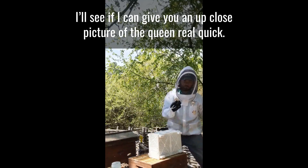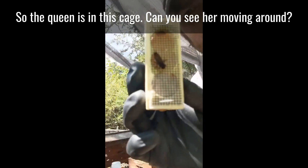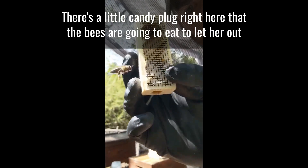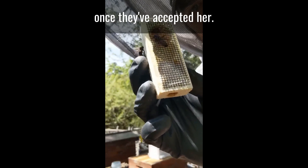Let me give you a close-up picture of the queen real quick. So the queen is in this cage — you can see her moving around. There's a little candy plug right here that the bees are going to eat to let her out once they've accepted her.